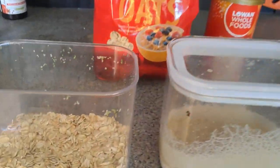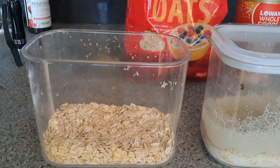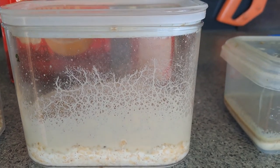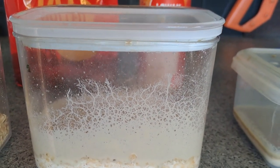So basically what we want is a container that's deep — it doesn't matter if it's square or rectangle or circular. The microworms will climb up the glass or plastic and congregate up the sides of the container.